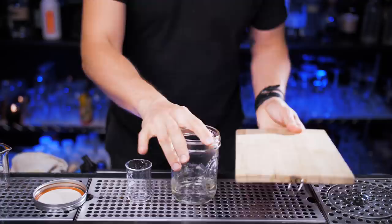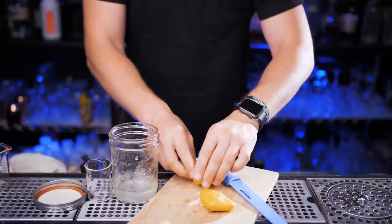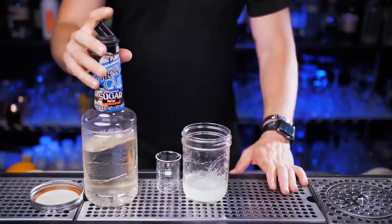We will be cutting a lot of lemons today, so let's get a cutting board. Roll the lemon for a little bit and then just cut it in half. Normally I would use a squeezer, but if you don't have one just squeeze the lemon with your hands. I need one ounce of juice, so I need to squeeze the entire lemon. Perfect.